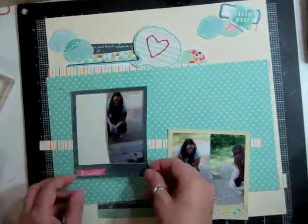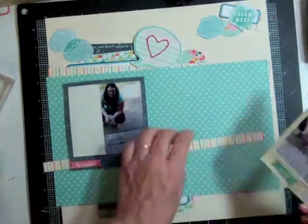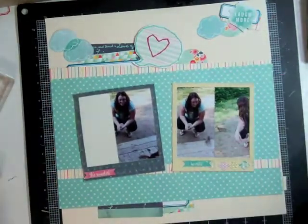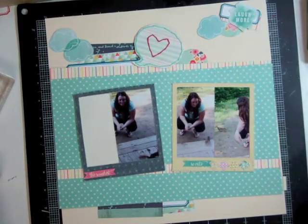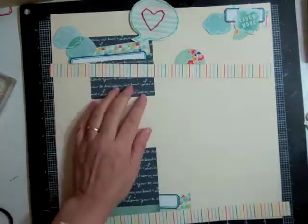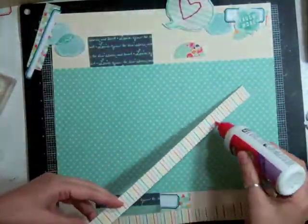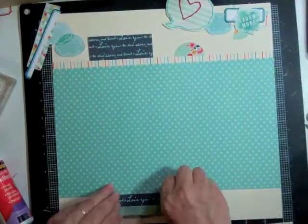At this point I used my tiny attacher and added the staples to those little flags — those two little die cuts I had cut out of the branding strip. Now I'm feeling good with how everything is, so I'm going to start gluing everything down using my ATG and my quick dry adhesive from Scotch.